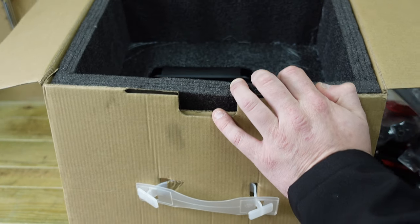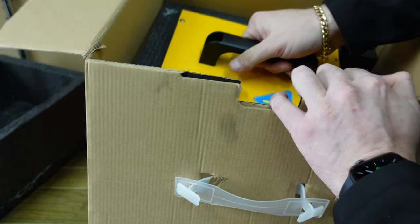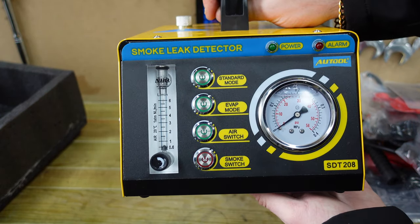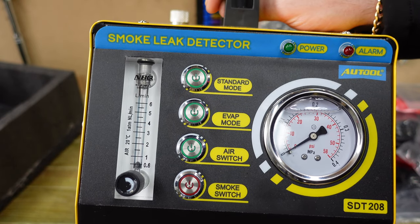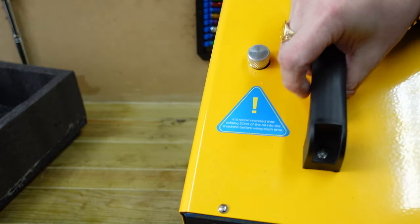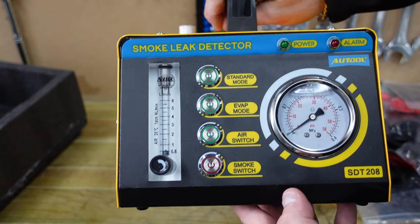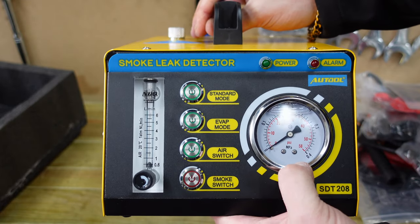You also get all your other bungs to block off various intakes, and a warranty card for the Alltour. When you take the machine out of the box, this is the $500 machine you'll be faced with. You've got all different modes — standard mode, EVAP mode, air switch, and the smoke switch. It also comes with a 20ml bottle to fill up your liquid. There's a big note saying it is recommended to add 20ml of oil in the machine before using each time. Make sure you drain the machine so you always know the correct amount before starting it up, because a lot of people leave the oil in and don't know how much is in there — that's how you end up destroying the machine by overfilling it with too much oil.